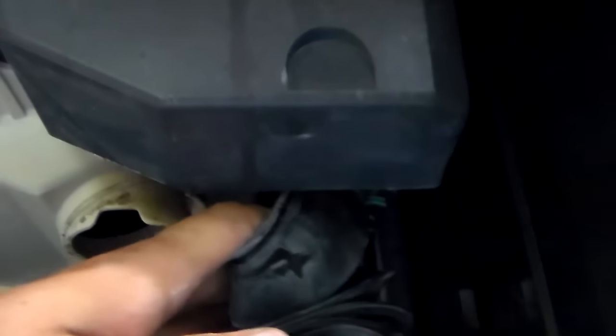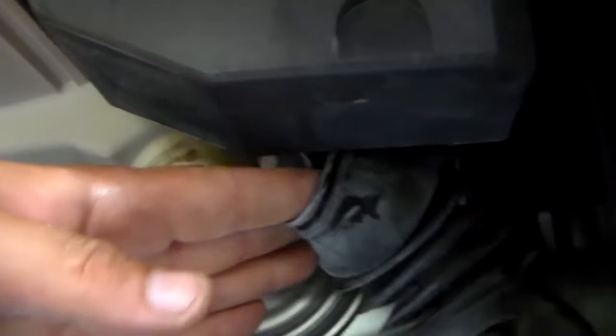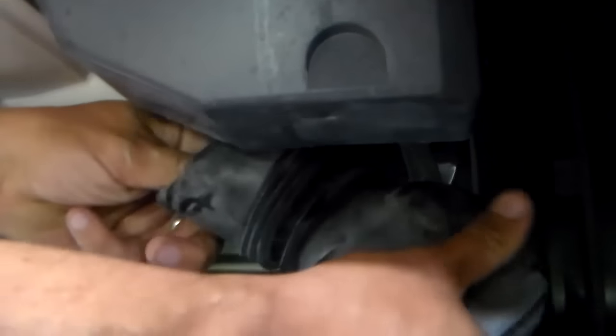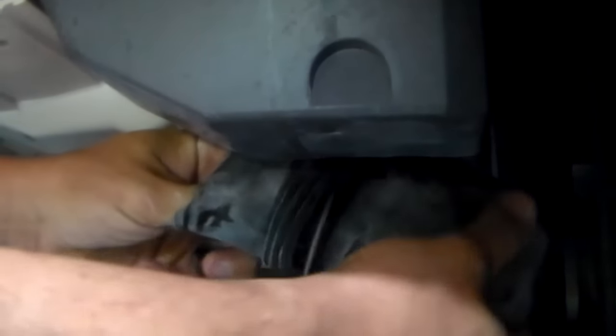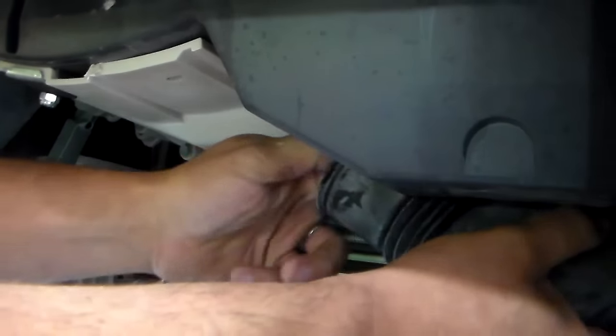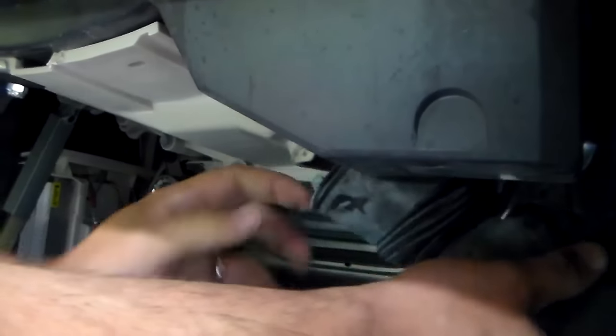You're not going to be able to take this completely off the machine because there's another tube hooked up to it — that's your pressure switch tube, and I don't recommend taking that off. Just leave it to the side for right now. What we're going to do is squeeze from the bottom of this black boot. I haven't had this one off the machine yet so I don't know what's inside here — it's a little bit of a struggle to get out.